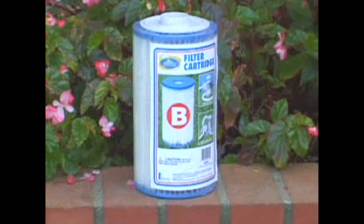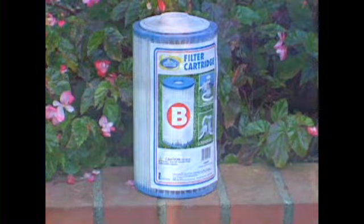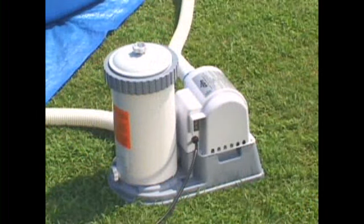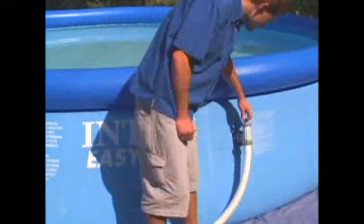For larger pumps which use the V-size cartridges, close the pool valves and open the air relief valve on the filter tower. For model 633 and 635, open the lower valve first and then the upper valve.